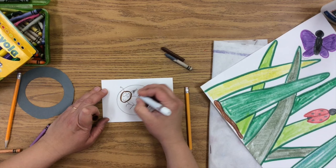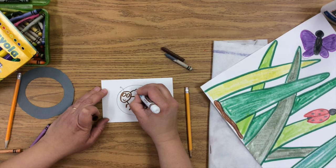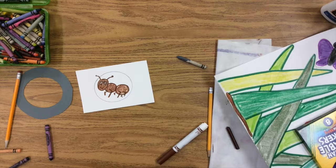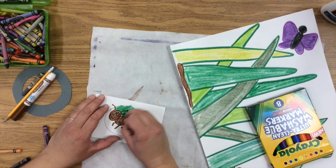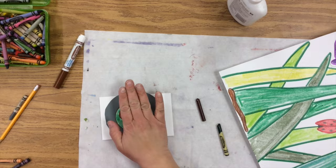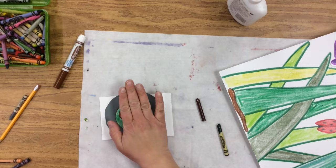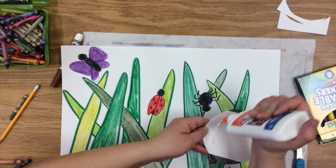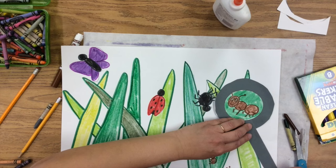Just like we did with the grass and the other bugs, trace with marker and then color in with crayons. After you're done coloring in the bug with crayons, add a green background so that it looks like the bug is on a blade of grass. The last step is to glue on the gray circle, which is going to be part of the magnifying glass — glue it on so it lines up, trim the white paper very carefully, and then glue it on to a blade of grass like that so it looks like it's magnifying. And then add the handle for the magnifying glass, and you are all done.